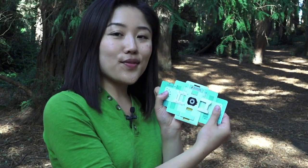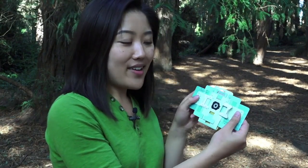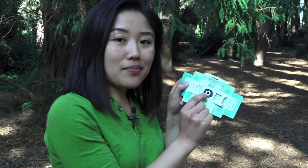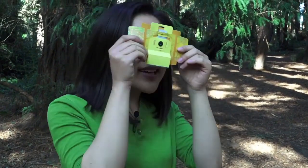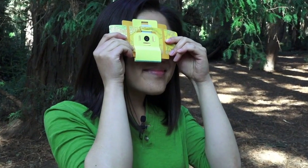To explore with your foldscope with your own eye, put your eye right up next to the lens right in the middle. I'm using the sunlight as your light source.